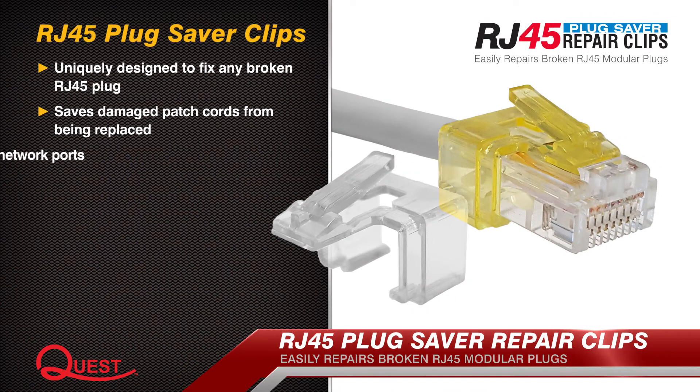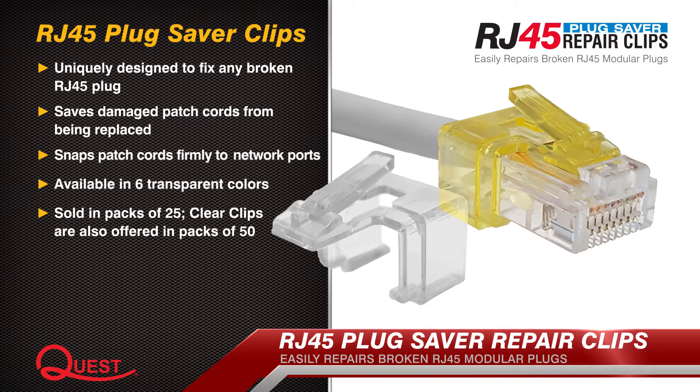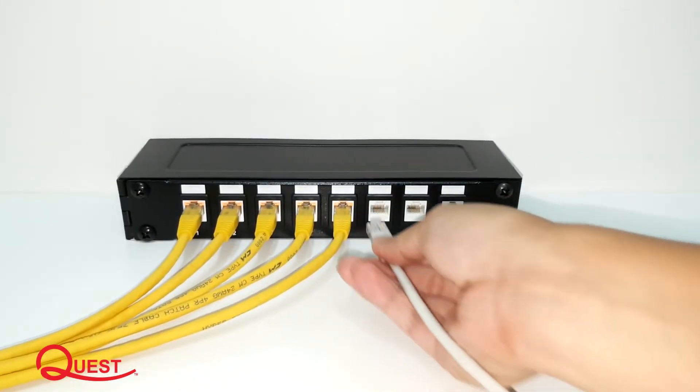RJ45 plug saver clips are ideal for fixing damaged patch cords. They are uniquely designed to replace the broken tab on modular plugs, available in quantities of 25 and 50. Patch cord plugs with broken tabs cannot guarantee a reliable connection.